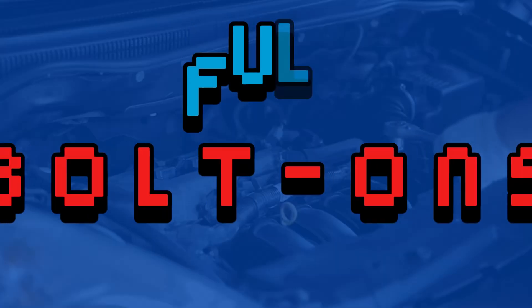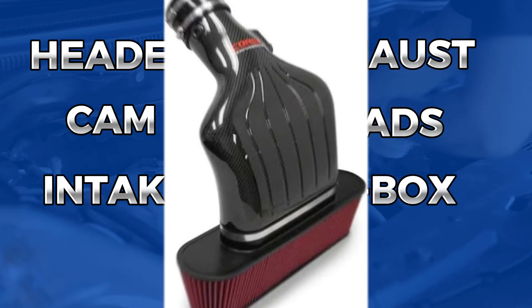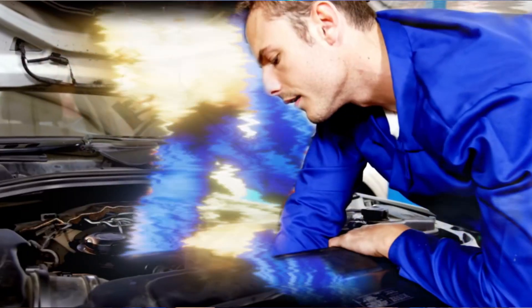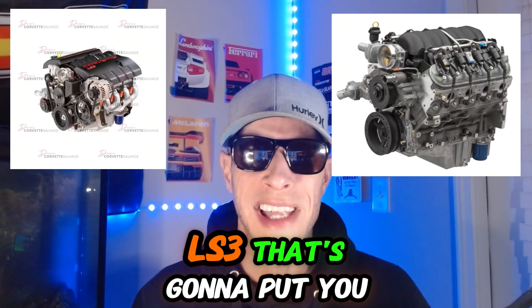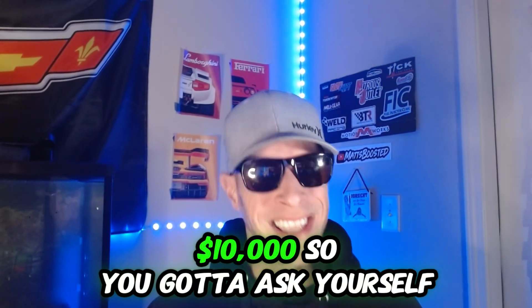In the last video, we talked about doing full bolt-ons. Full bolt-ons — that's going to be headers, exhaust, cam, heads, intake, airbox, tune. For all that, you're looking at about $6,500 to $7,500. With labor, another $3K, you're looking at about $10,000 to do full bolt-ons installed by a shop. With an LS2 or LS3, that's going to put you around 500 to 520 wheel or so for $10,000.